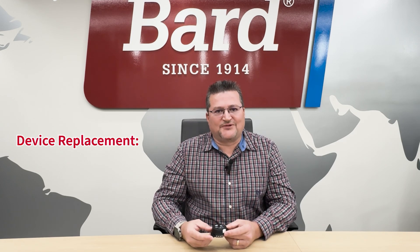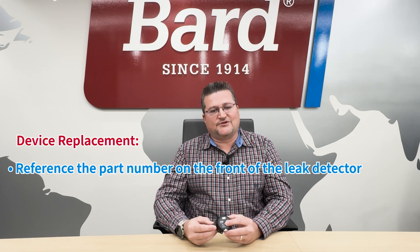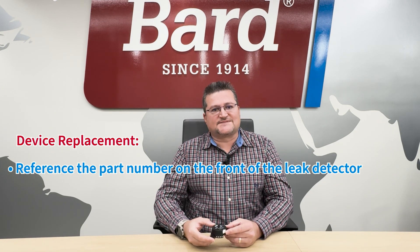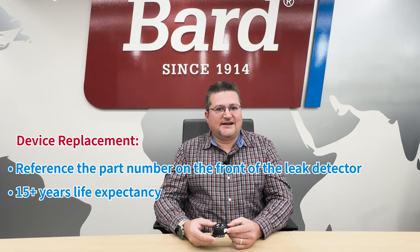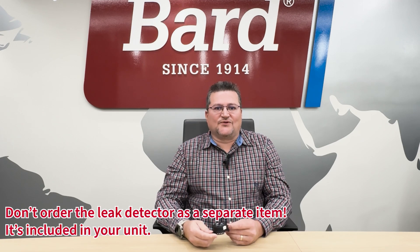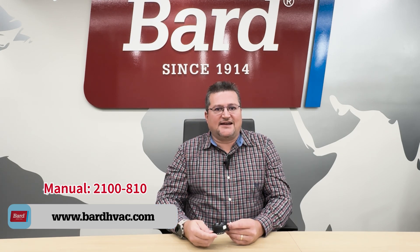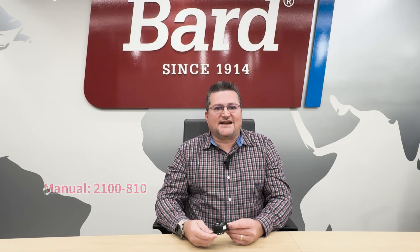If you need to replace the device, there's a part number on the front of the leak detector — write that number down. For life expectancy, you can plan on at least 15 years, after which it may be good to add this as a preventative maintenance item on your checklist. Bard has decided to add the leak detector to all unit models, so you don't have to order it as a separate item. For more information about leak detection, refer to manual 2100-810 on our website.